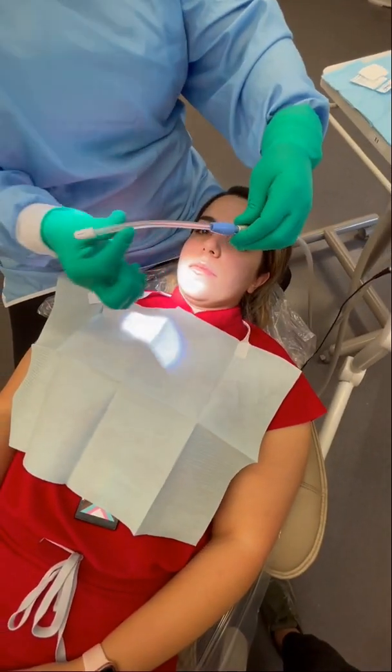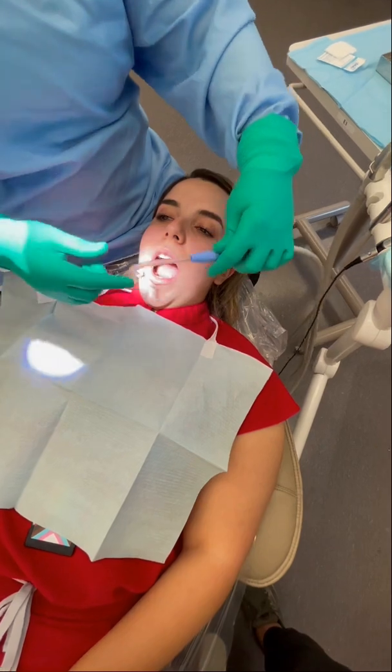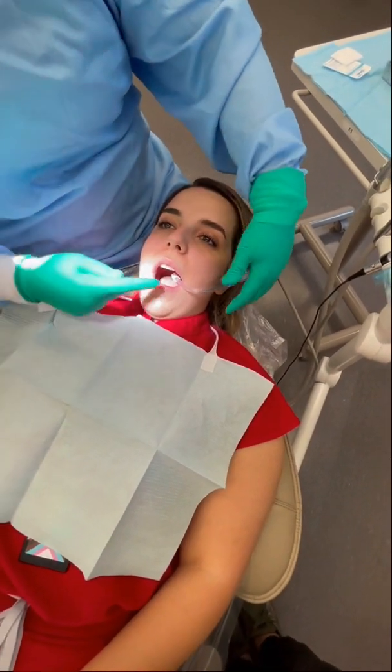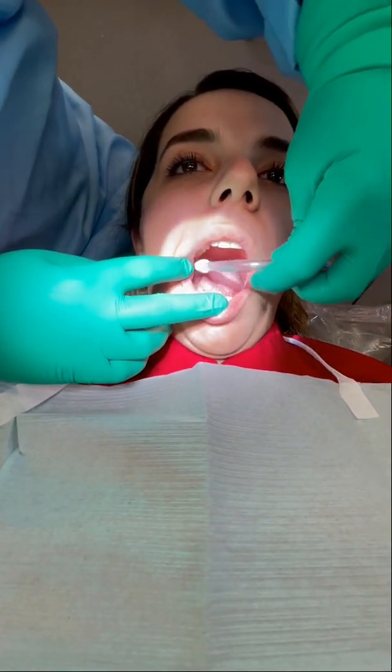A straight tip is never going to work. A folded tip is not really going to hang. If you try and hang this, you can see where that is — that's not getting any water from the corners of the mouth.